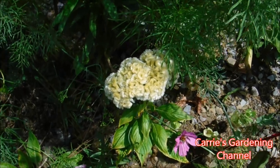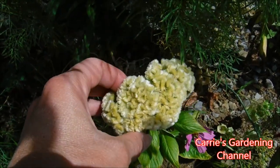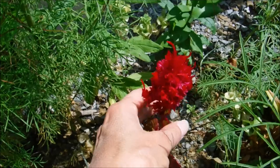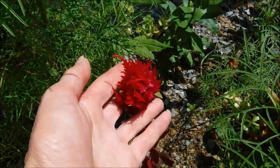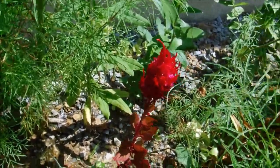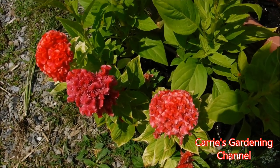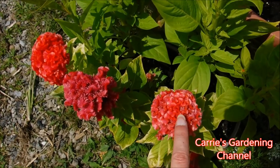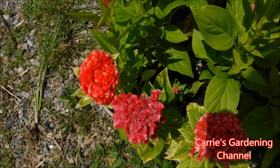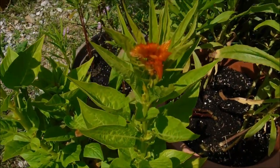You can see some other varieties over here. This one here is a more tightly packed crested Celosia, and then we have a plume one over here. This one will get larger than this — it's still a younger plant. This one here is an orange peach crested Celosia. These here are actually in a planter, and you can see just between this one and this one the flower heads change and they're a little bit different colored.